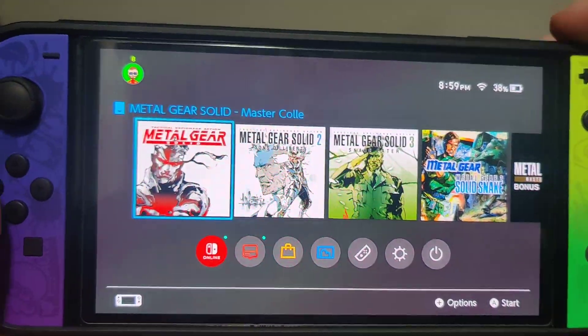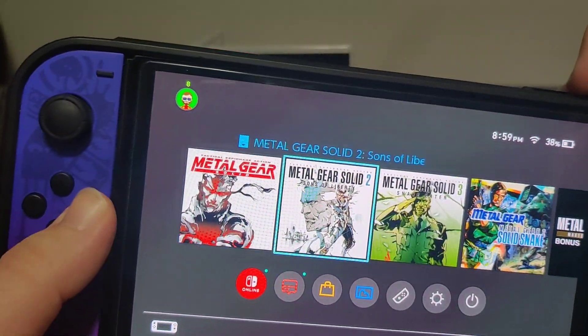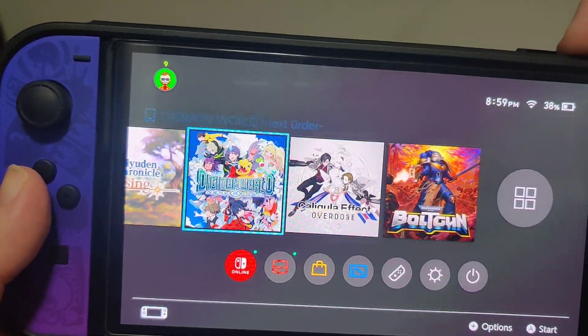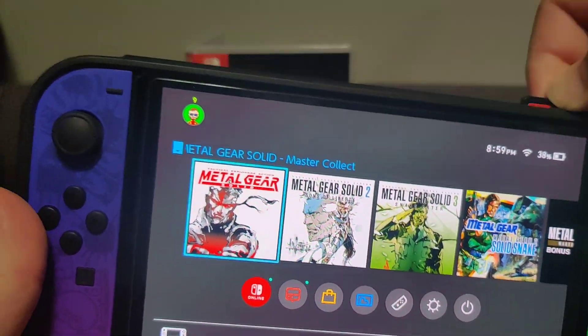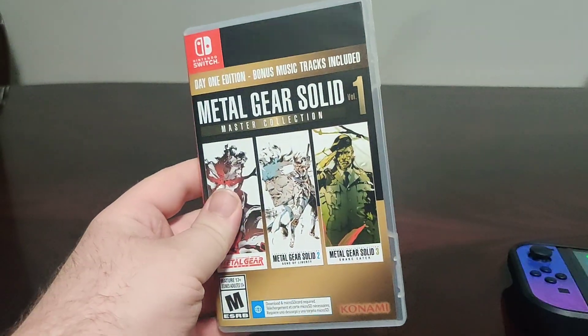So yeah, Metal Gear Solid Master Collection. Have you played this game? If you have, let me know in the comments what you think of it. If you enjoyed this video, like, comment, subscribe, share with your friends, ring the bell for notifications on future videos, and have a great day. Thank you so much for watching. Bye!